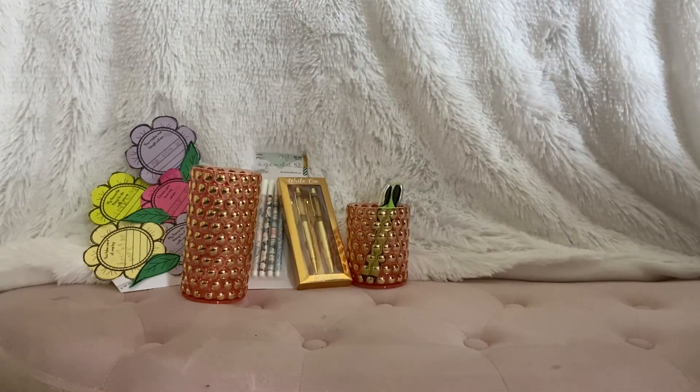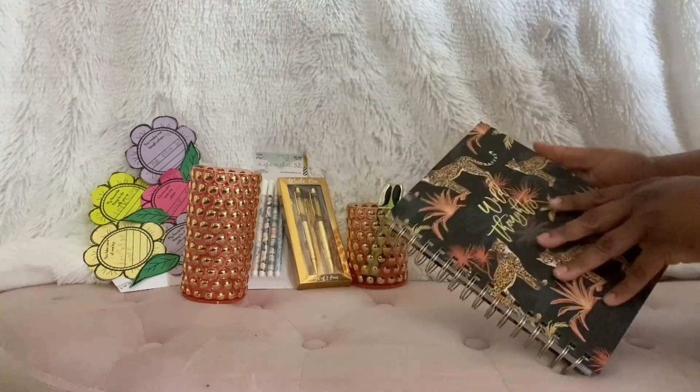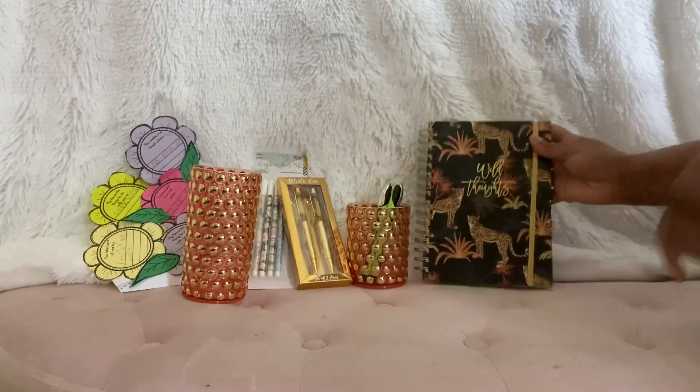I just love this stuff, I love pens. Now I did get a glimpse of this too — it is so cute. I love leopard. I don't know if everyone knows that, but I love leopard. This is a notebook. I love that it has a band to keep it closed.